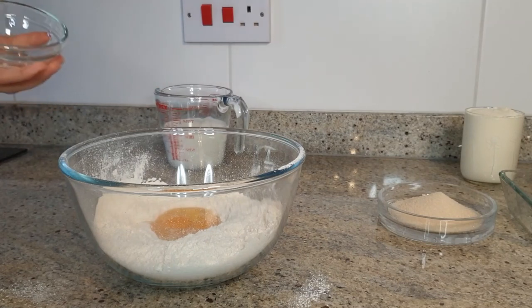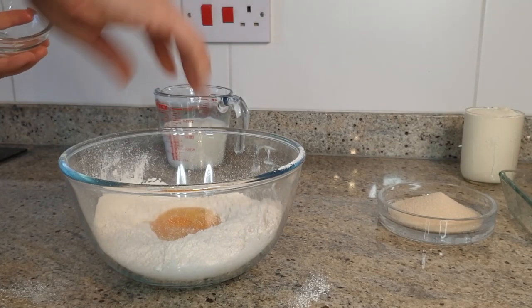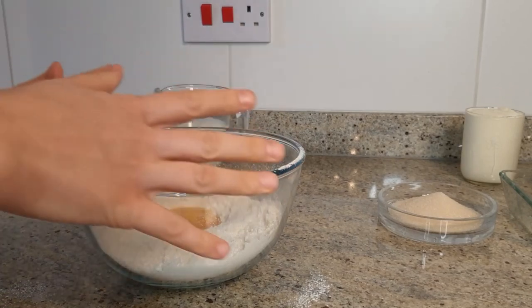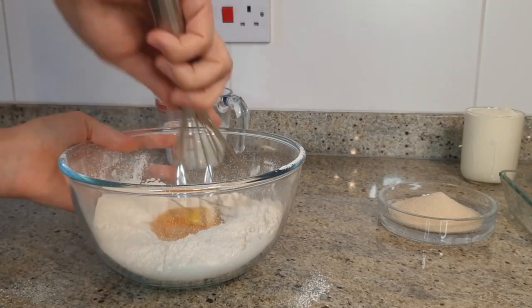Add a pinch of salt — really just what you can pinch between your fingers. Not too much, because this should be a sweet recipe. So inside we have only salt, eggs, and flour, and we mix.